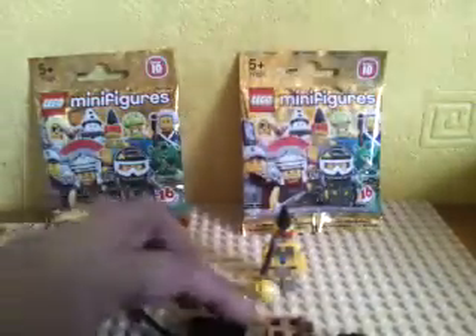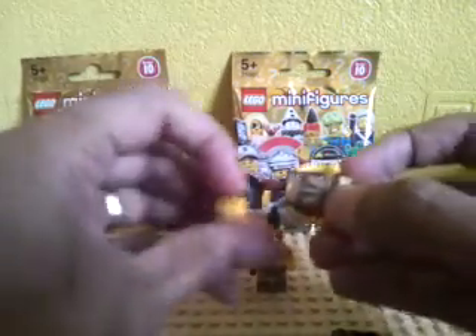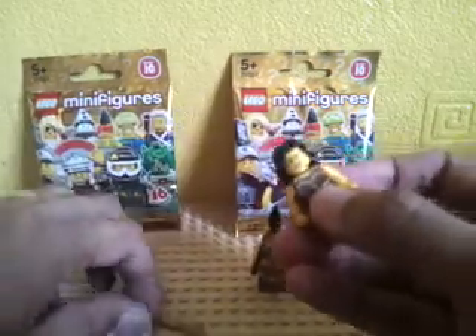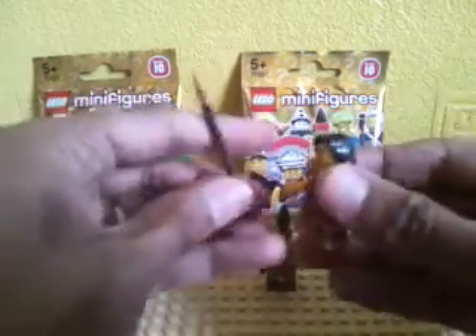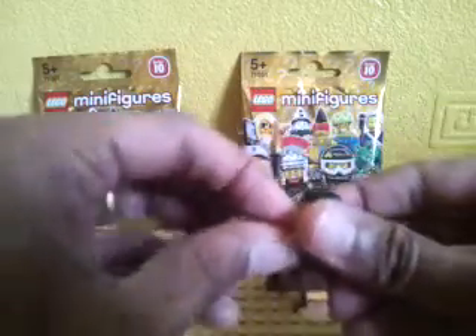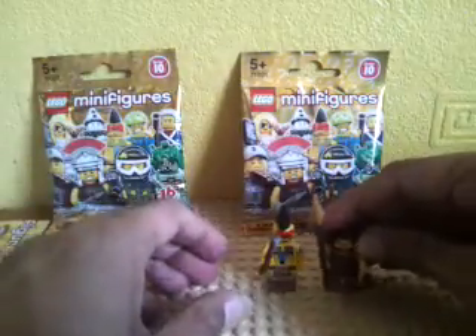Number two — we have a warrior woman. So it's the warrior woman we got here. I think I've already got one of these, so it's good to always have one or two of these characters. Yeah, that's the warrior woman.